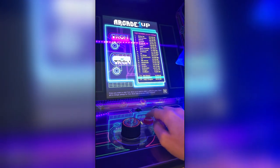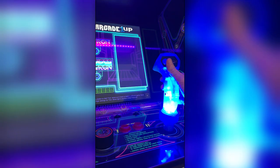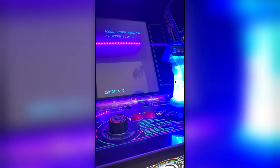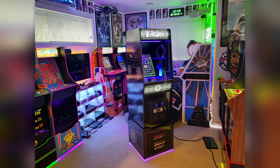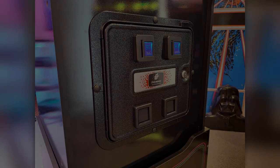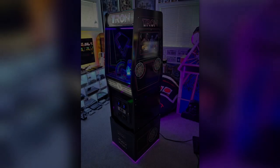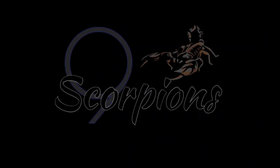We've got Tron booted up, and you'll notice that the player one and player two buttons don't serve a function on the main menu — we use the trigger on the flight stick to enter the game. Then once in the game, we can put a quarter in and that starts your game. Here are a few pictures of the finished product. If you liked what you saw, hit the like button and consider subscribing. Thanks for watching.